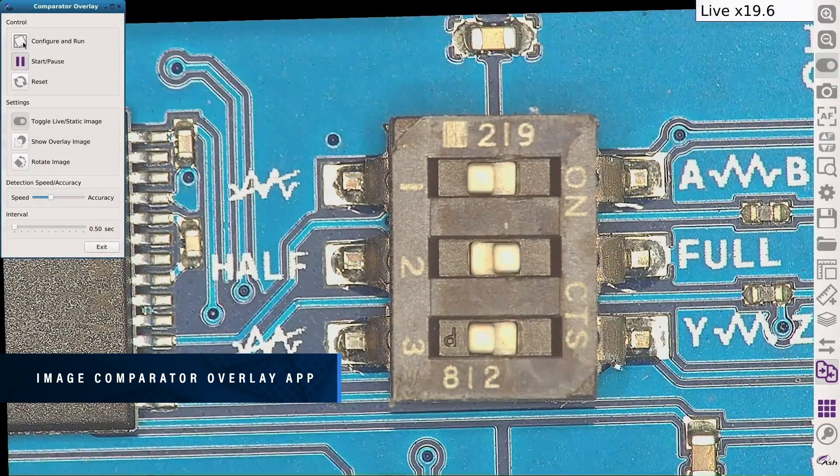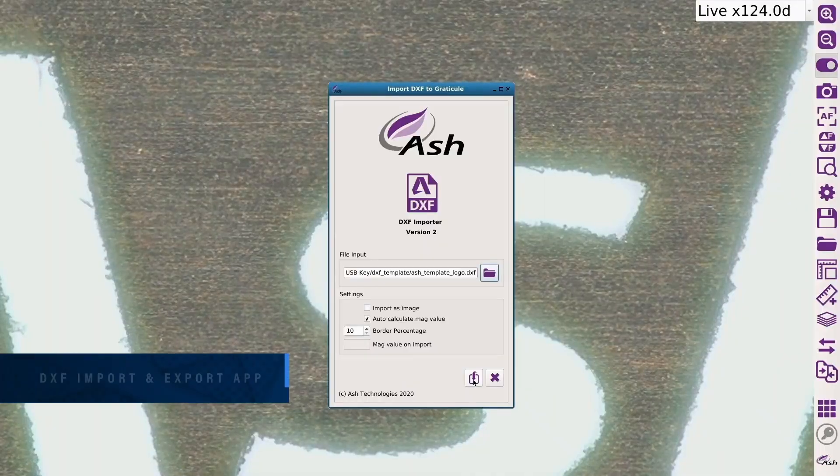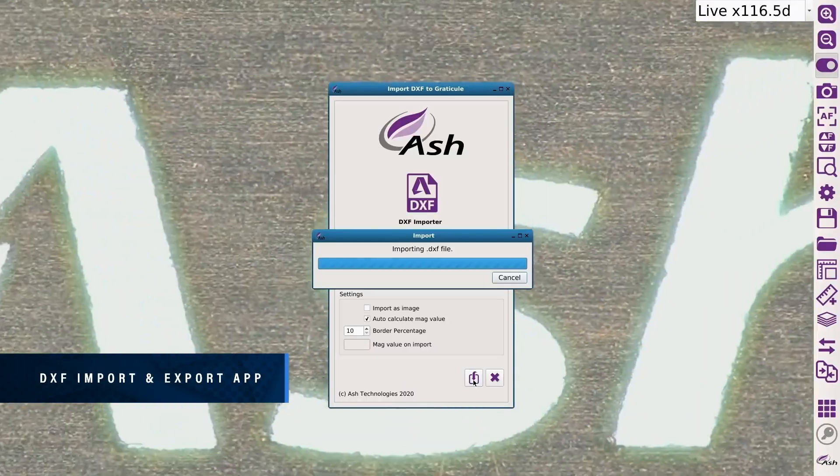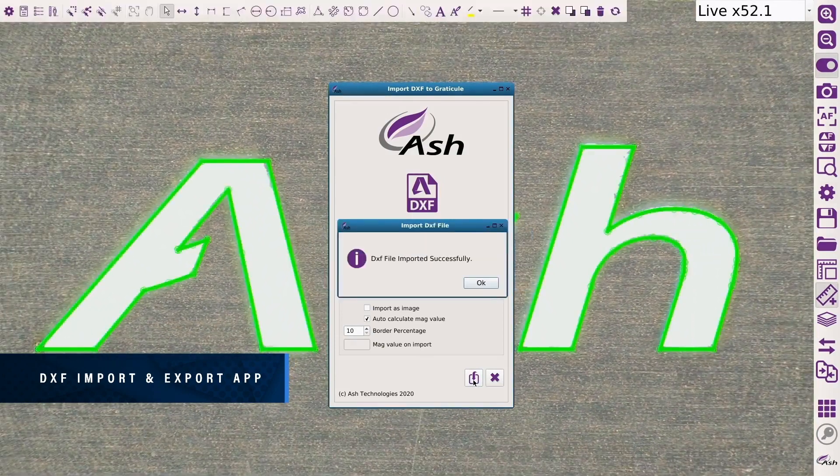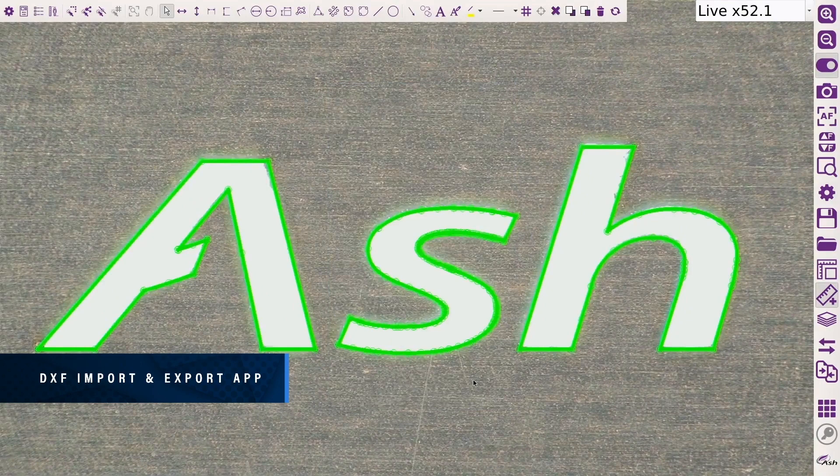Remove the need for a costly jig with the power of automatic alignment. Import and export DXF files from any CAD package to create graticules for overlay comparison with parts, and compare your manufactured parts to DXF files in a matter of seconds.